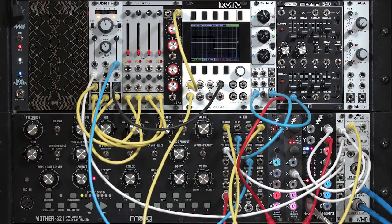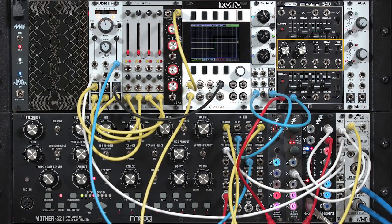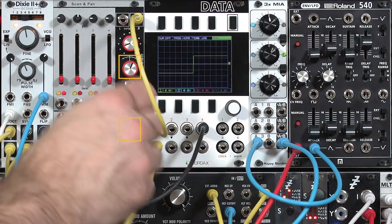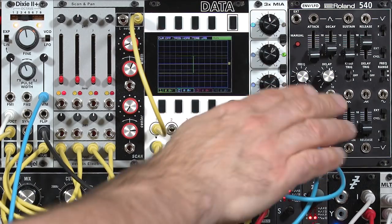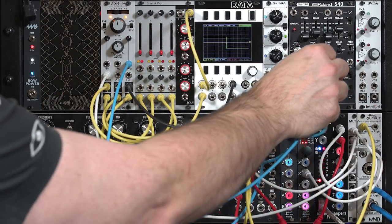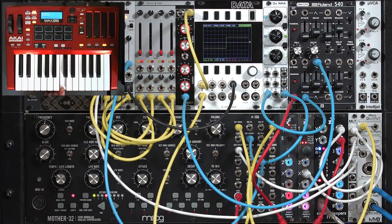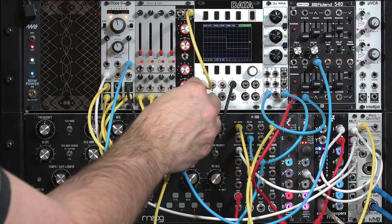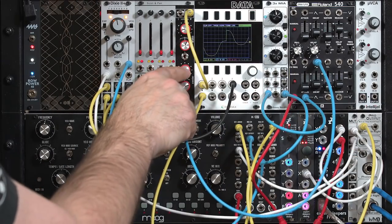Now I can put that mix under voltage control. Turn off the drone for now and let's choose another one of our LFOs. The scan and width inputs have their own attenuating control voltage depth control, so I don't need to add a utility mixer for my LFO — I can do the attenuation right here at the module. Let's choose the triangle and put it into the scan input, hold a note, and increase its modulation depth.